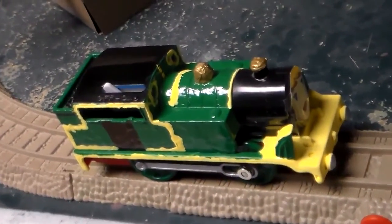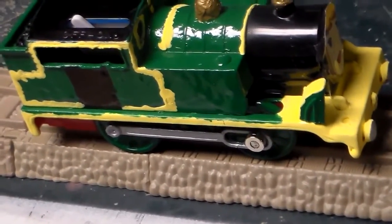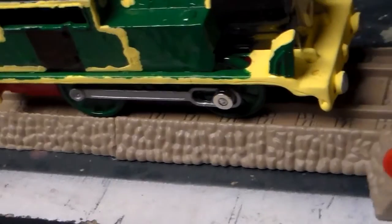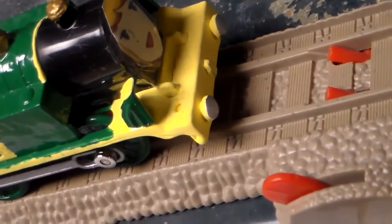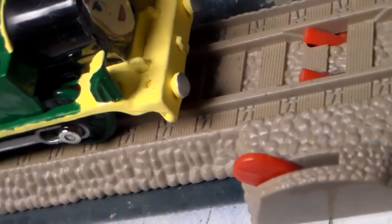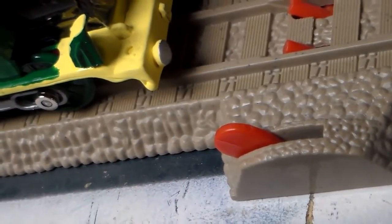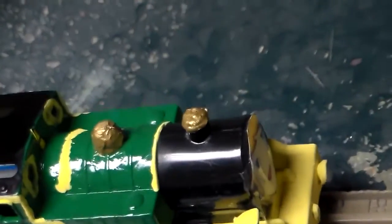I gave her a green engine body and green wheels, and the two wheel arches that I used from the other one I used to make Casey Jr. I painted them green at first, then I painted each side yellow. I used a scotch brush with super glue to carefully glue them on. She's got a gold funnel top and a gold dome, and yellow lining stripes.